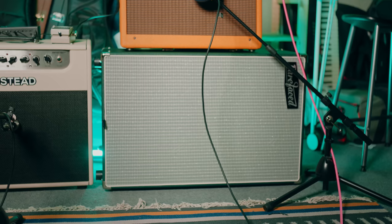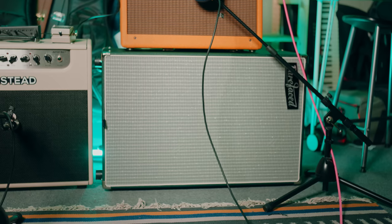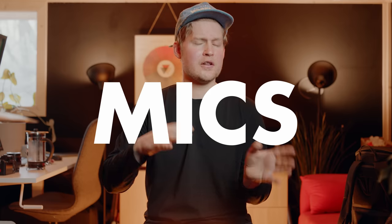The Fender is set cleaner but it's still breaking up when you are digging into your playing. I'm also using the Barefaced Uprising 212, which is ironically laying on its side. I'm not close-micing that one, but it will get picked up by a room mic that I have here behind me.